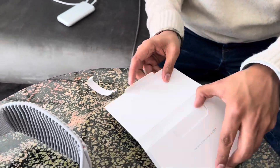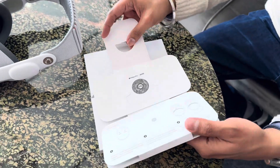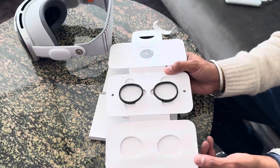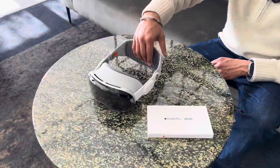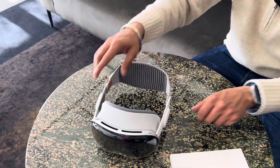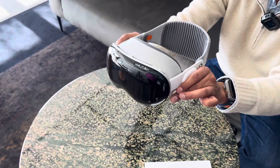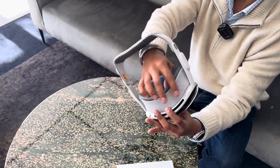The best way to hold or lift the Vision Pro is either from the sides, the solo knit band, or the front. What you don't want to do is lift it using the light seal, as that can come off easily because it's magnetically attached — so be careful with handling.